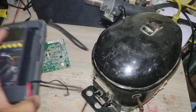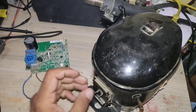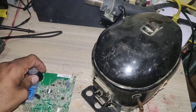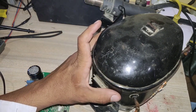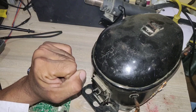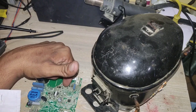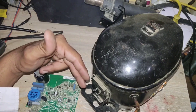Can we run this inverter compressor directly without a VSD drive? The simple answer is no, because this compressor works on three-phase, and if we provide three-phase supply and voltage according to the compressor winding the compressor will run, but the speed will be too slow because our supply is only 50 or 60 Hz and this compressor requires 150 Hz to reach full speed. I hope you got some knowledge from this video. If you want more videos like this, please subscribe to our YouTube channel and don't forget to like and share this video.